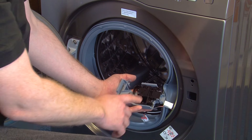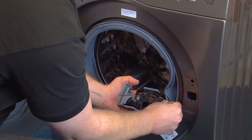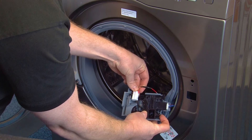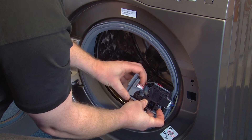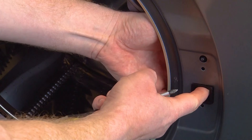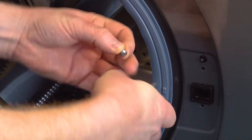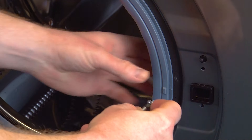To fit the new door lock, first reconnect the electrical connections. If you took a photo earlier, you can use that for reference. Reposition the door lock inside the machine, then using your Phillips screwdriver, screw the door lock back into place with the two screws you removed earlier.